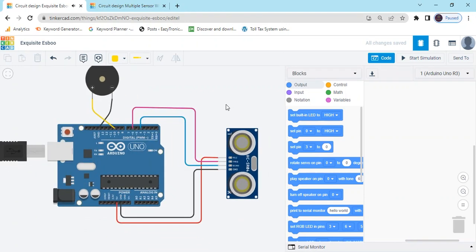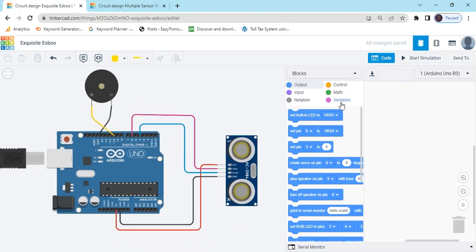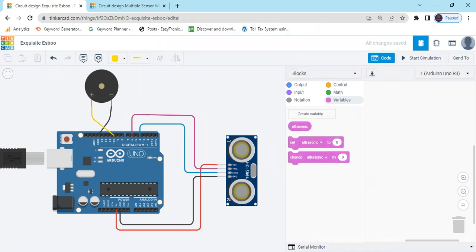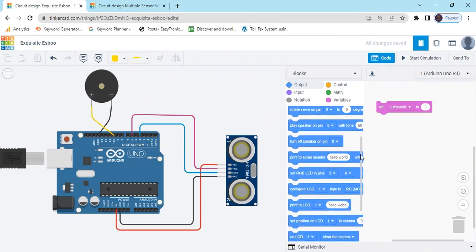Always remember: if you use a sensor, you need to create a variable. Create a variable and type 'ultrasonic', then click OK. After clicking OK, you can see 3 blocks are generated: ultrasonic sensor, set ultrasonic, and change ultrasonic. Take the 'set ultrasonic to 0' block. Then connect the ultrasonic sensor block, which is defined in the input section.